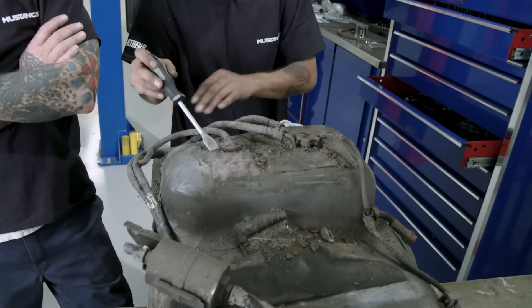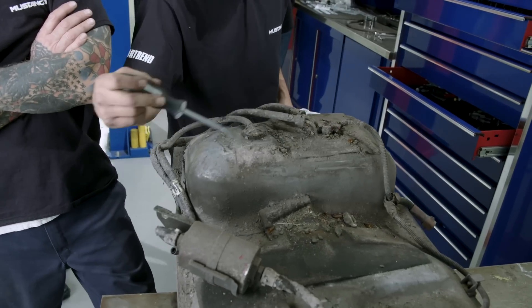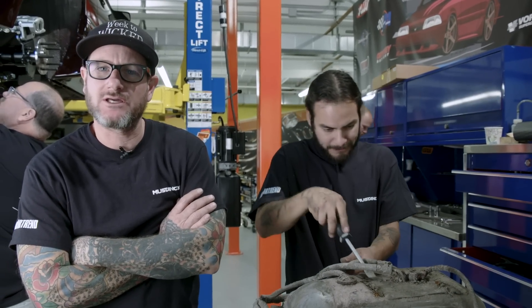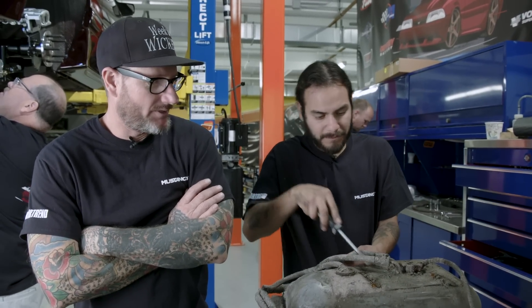We're getting this all prepped up — bigger pump, added horsepower supercharger. We need to change the lines and a bigger pump to feed the engine for the added horsepower.